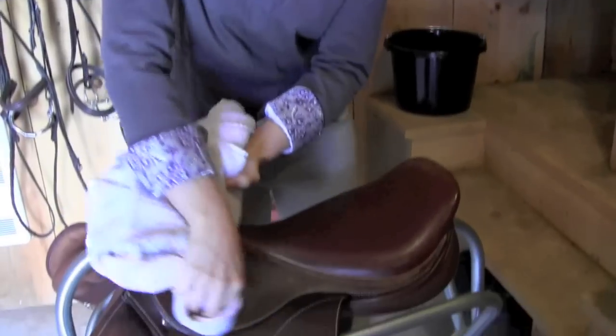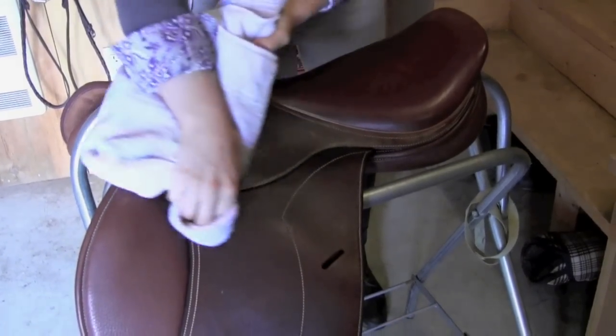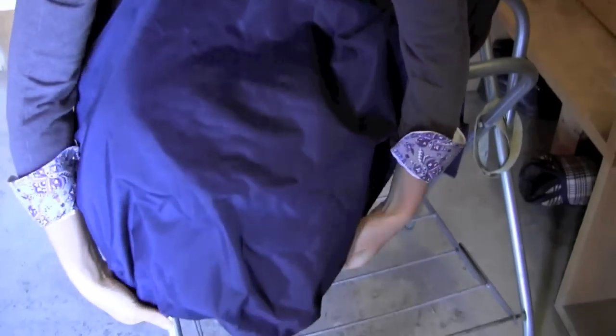After you have allowed a few minutes for the oil to soak in, buff your saddle in a circular motion to ensure that all of the oil is absorbed. The final step in cleaning your saddle is to place it under a cover and store it in a cool, dry place.